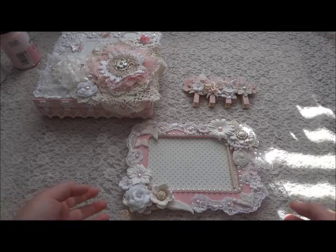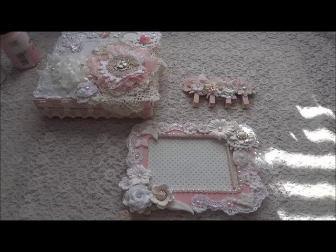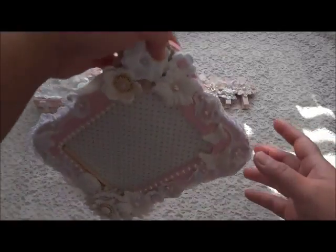Hi everyone, it's Melanie, Malescrabdesign here on YouTube and Malescrabbutyconcebet. Today I would like to share with you my second project that I created for Cherry Crafting Office here on YouTube.